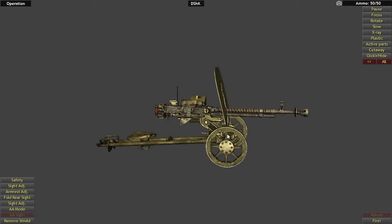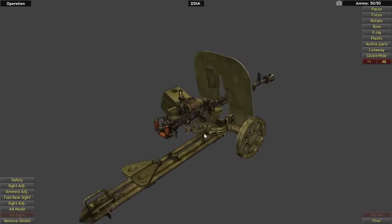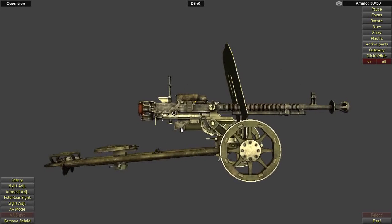Hey guys, Paul with Weapons of the World here. Today we're going to be talking about the Soviet heavy machine gun, the DSHK. You guys have probably seen this in a lot of video games, movies, and TV shows, so now we're going to actually talk about it. Let's have a brief discussion about the service history and design of the DSHK.